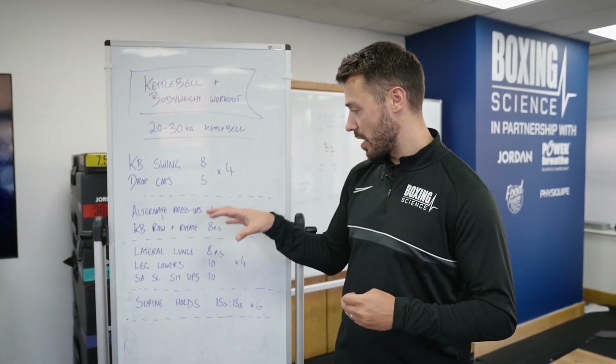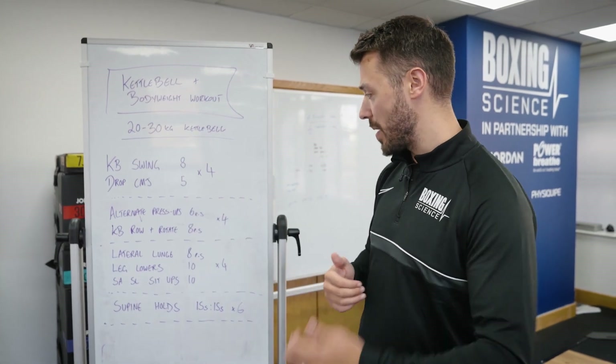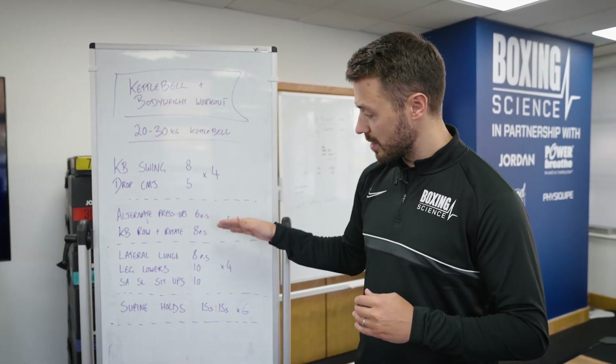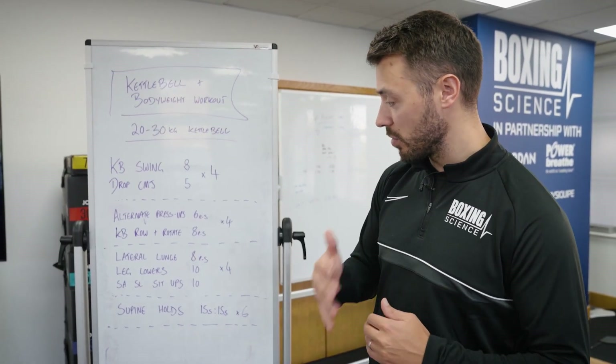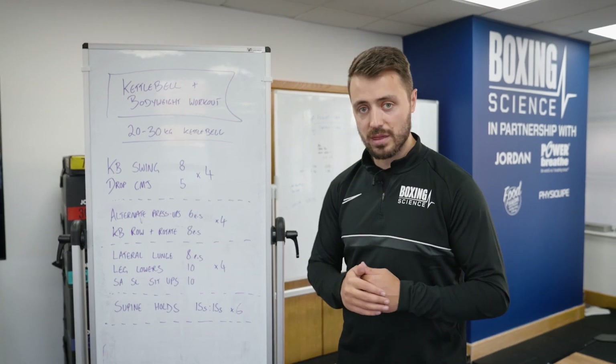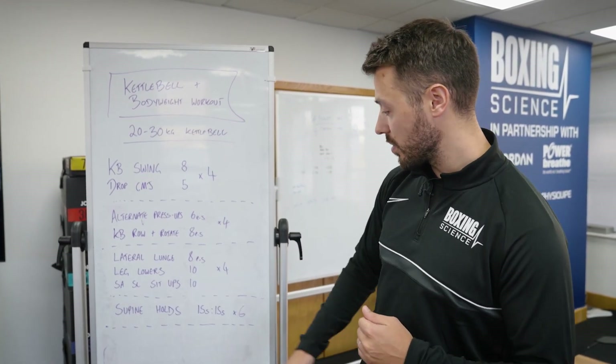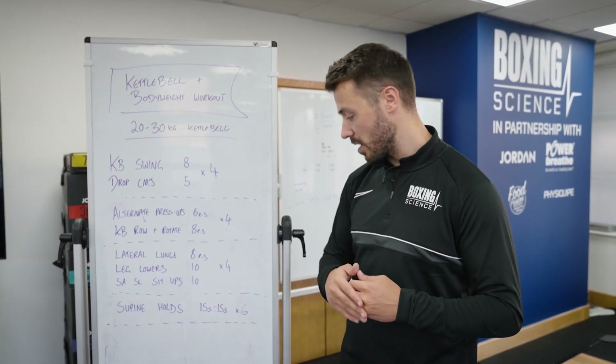Then we're going on to alternate press-ups with kettlebell row and rotate — a push and pull superset. Then we're finishing off with a single leg lateral lunge paired with some core exercises, finishing off with a supine hold of 15 seconds on, 15 seconds off, six times.